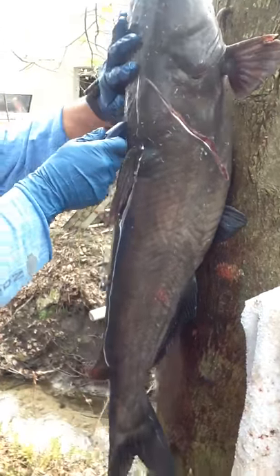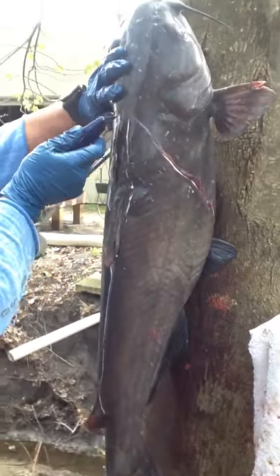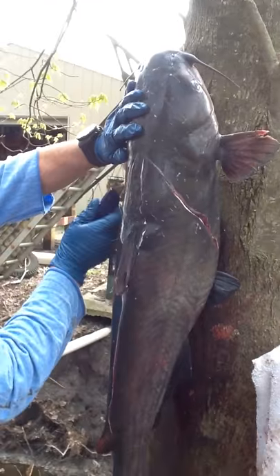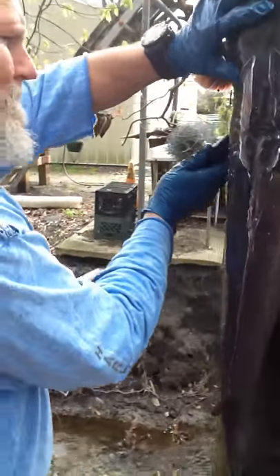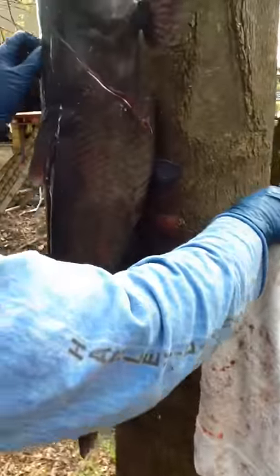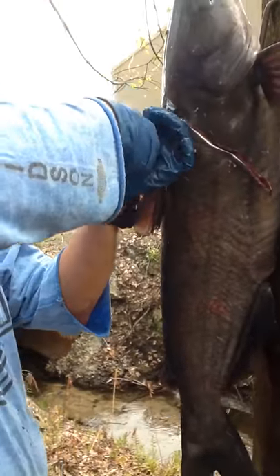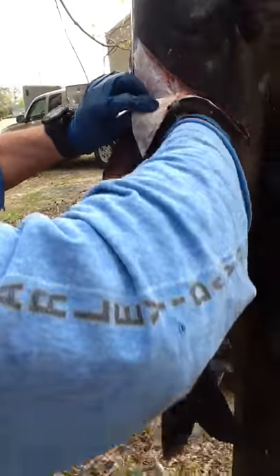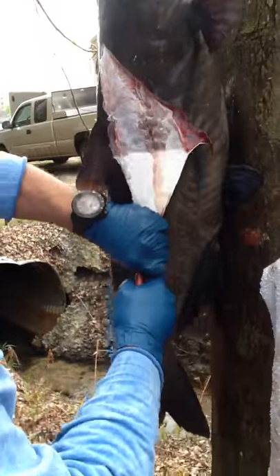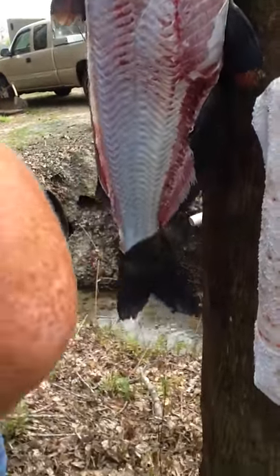Do the same thing on the other side. Come back and meet that same place, and then cut them around. A lot of people use two sets of pliers, but you can use one good set of pliers. Grab them up here at the top, get them started, come right on down — like pulling your socks off in the morning.